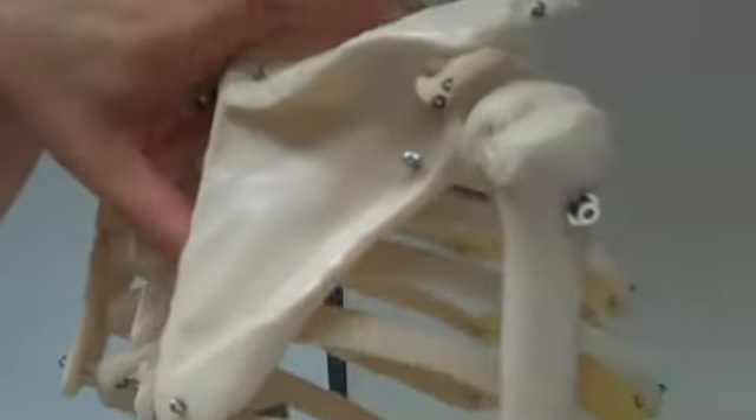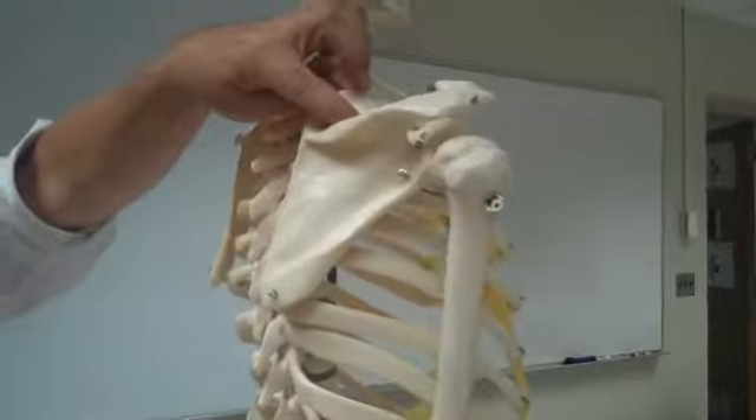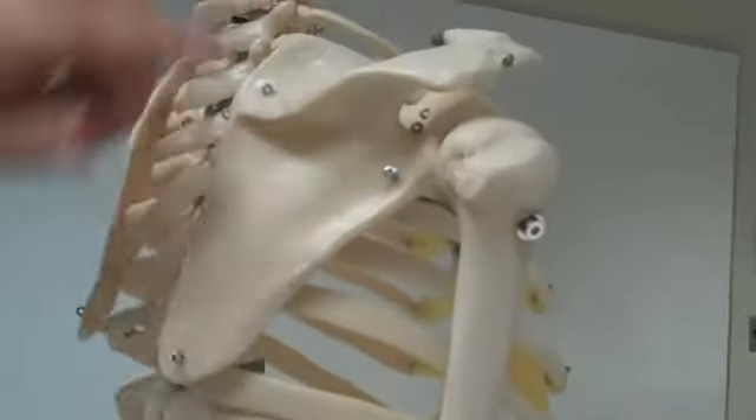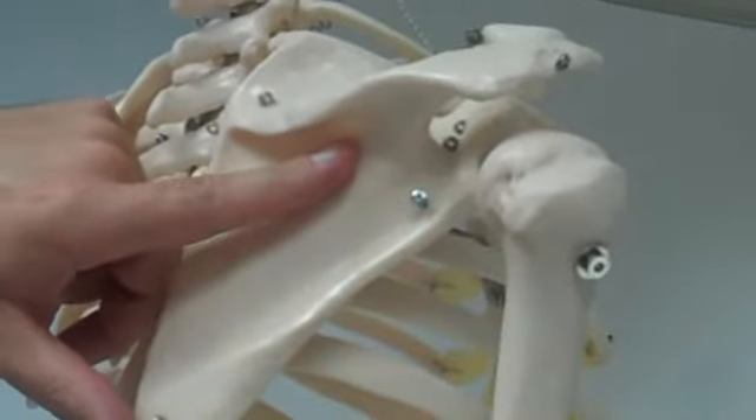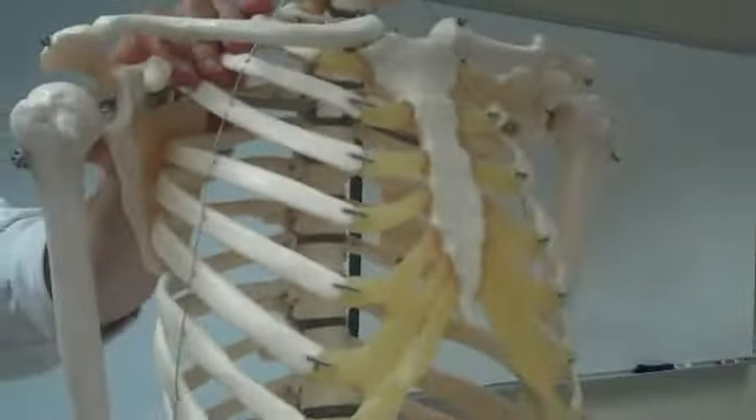Now we're going to focus on the fossae above and below the spine. The supraspinous fossa is above the spine. The infraspinous fossa is below the spine. That should cover the scapula.